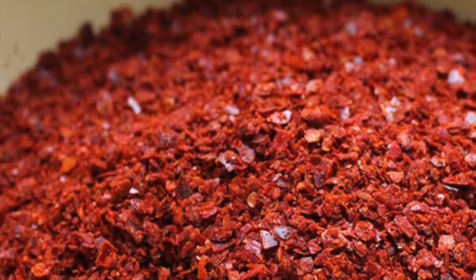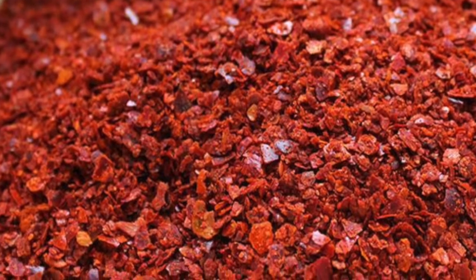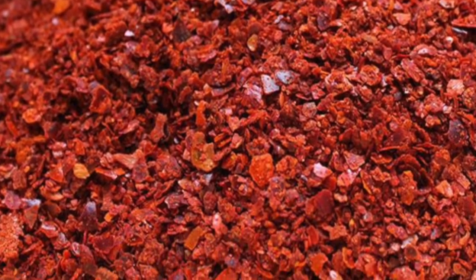If you manage to find some gochugaru, which unfortunately I didn't, make sure to add a generous tablespoon for extra deliciousness.